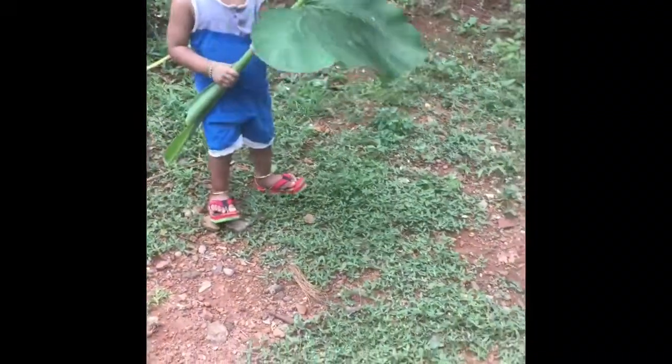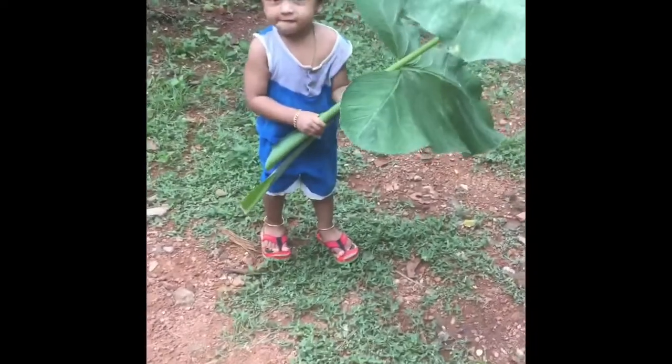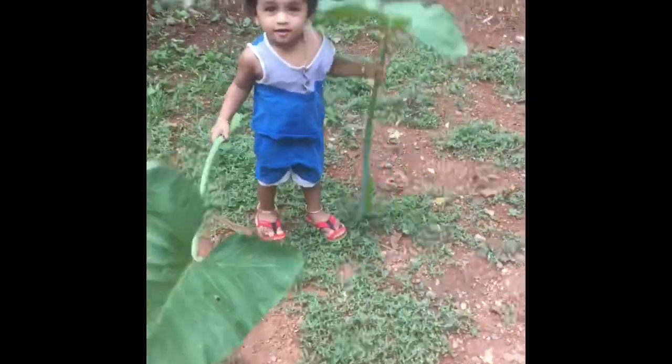Hi! Welcome to my channel! What is this recipe? This recipe is called Chaymint and Vegetable.